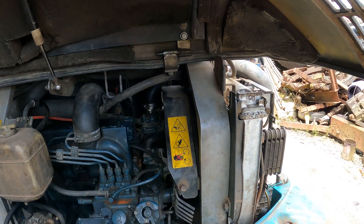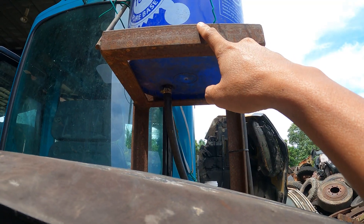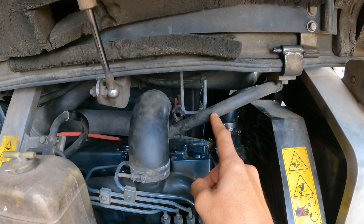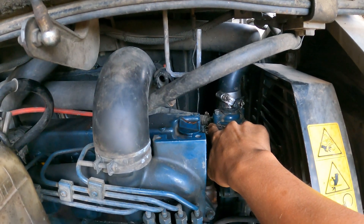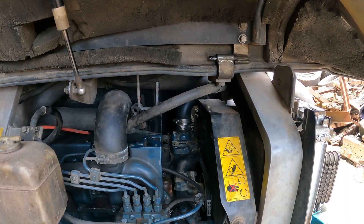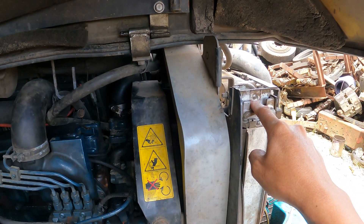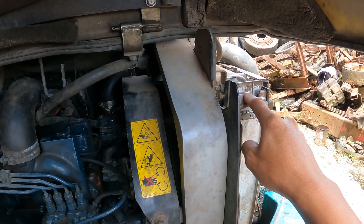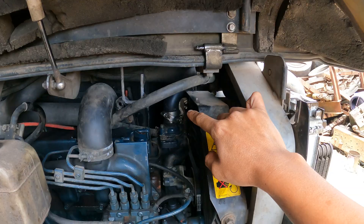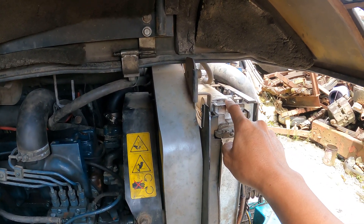There is one more thing that I see is not right on this machine. As you can see here, there is a tank — and this tank is actually connected to the engine. The original hose should be this one. As I just ran the engine, I noticed that the water is actually not returning back to the radiator — the water is going up to this tank instead.